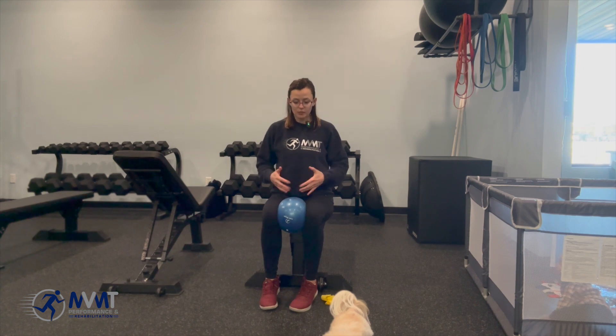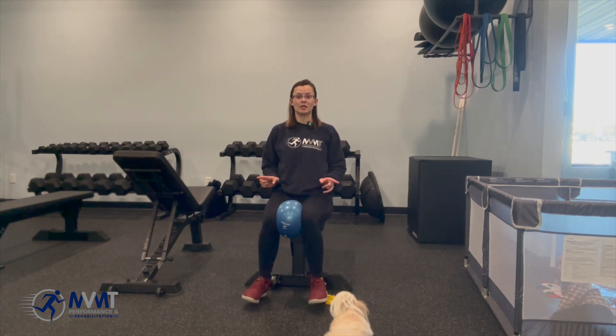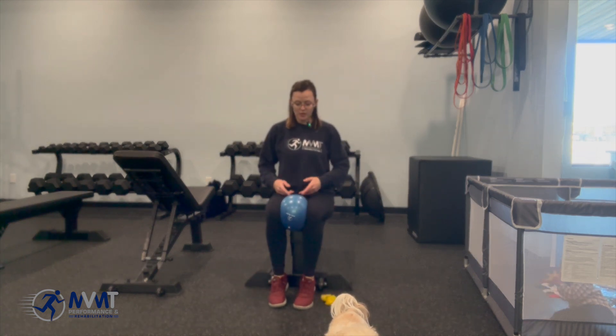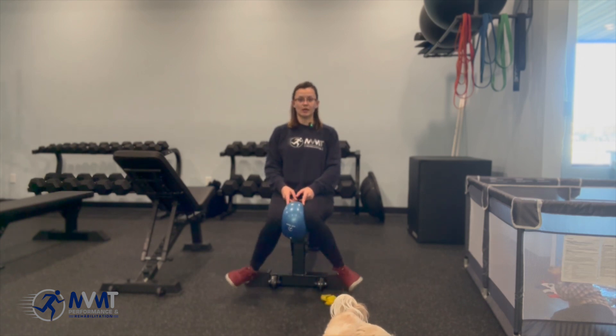You're going to focus to start with just squeezing the ball, bracing through your lower core, and then kicking the feet out into rotation as far as you can. So we're bracing here, squeezing the ball, and kicking out.